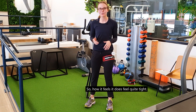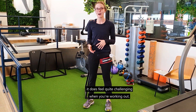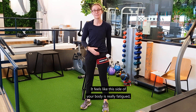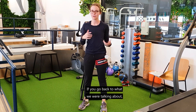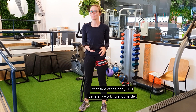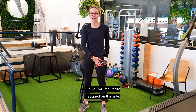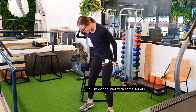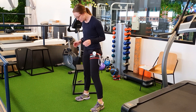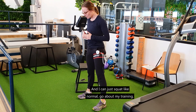In terms of how it feels, it does feel quite tight. A lot of my patients and myself find it feels quite challenging when you're working out — it feels like that side of your body is really fatigued, which is kind of what you want. Going back to what we talked about with the lactate accumulation and having less oxygen, that side of the body is generally working a lot harder. So you will feel really fatigued on this side. I'm going to start with some squats — my left side is going to be the one that's affected — and I can just squat like normal and go about my training.